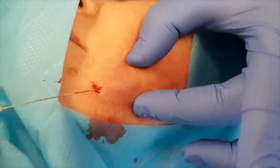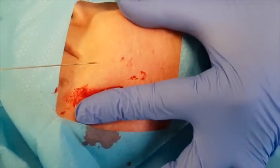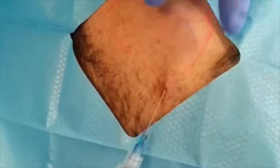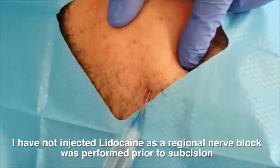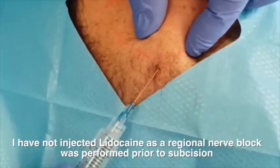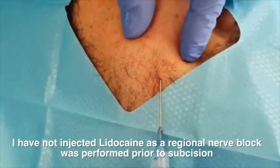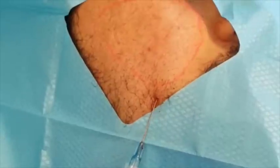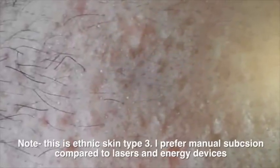You can see just breaking down the scars — I find this a much safer technique because it's a blunt cannula compared to using the no-core. You can see where all the dermal grafts have been performed before and I'm breaking it down. Most of these patients are ethnic skin types with a type of scarring which is usually worse. However, in my opinion they do extremely well with manual scar revision techniques such as subcision, because I am breaking down the bonds. I prefer manual subcision compared to lasers and energy devices for ethnic skin type 3.